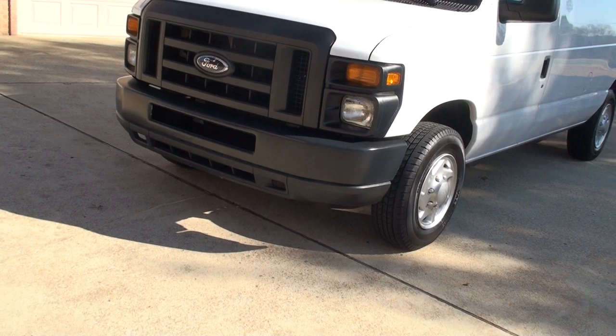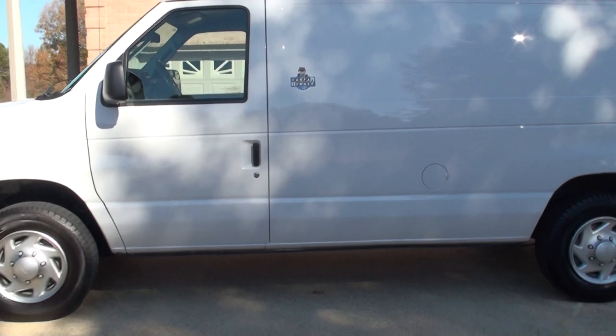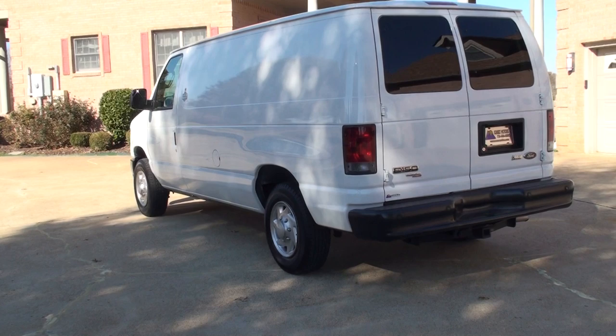If you're looking for a nice work van in excellent condition at an affordable price, this should do it. There's not many of these around because they're getting harder to come by — they quit making them. Everybody's going to the smaller ones, which I don't know why, but anyway.